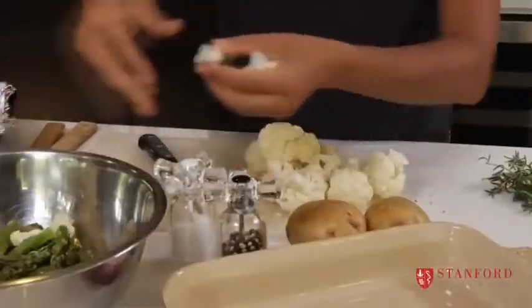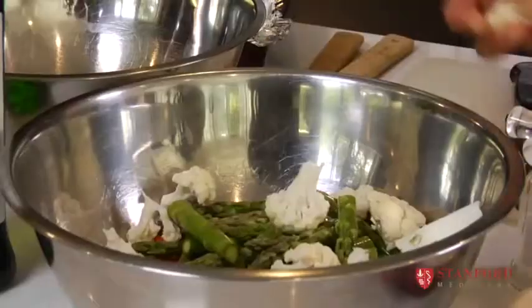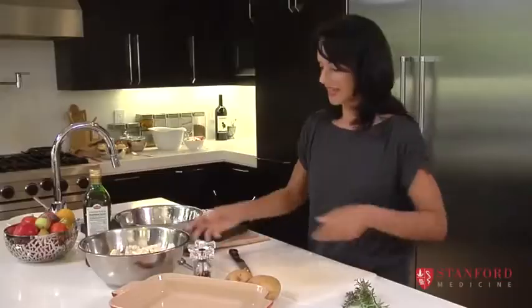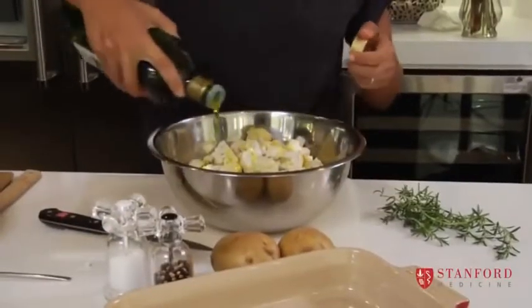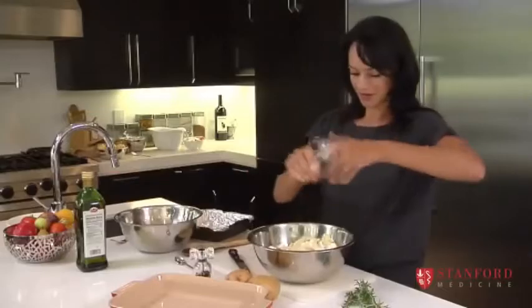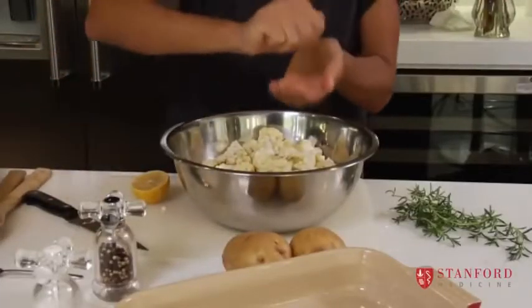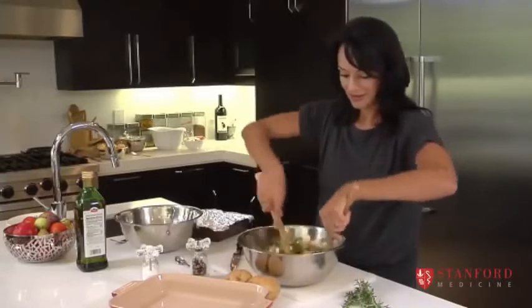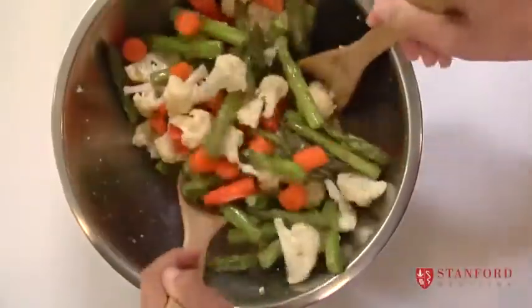I'm just going to separate the cauliflower into small little trees like this, that children can pick up with their hands. And now we're going to take some olive oil and drizzle it all over these veggies — some salt, pepper, and you can even put a squeeze of lemon. We're going to toss this up just to make sure all the vegetables get coated in the olive oil.